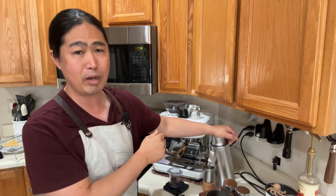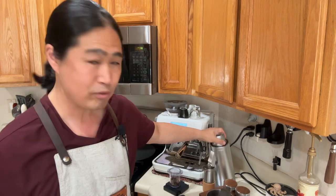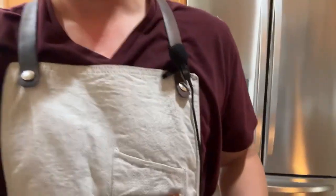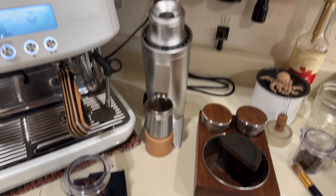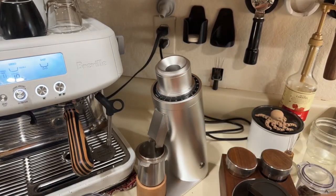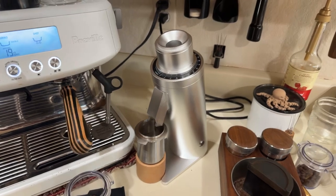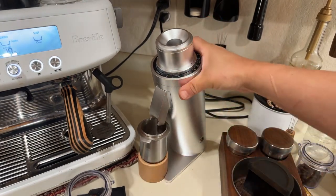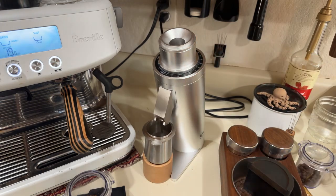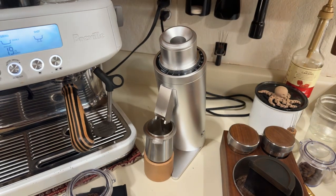I've had this DF64V for about three or four months now, and I've been using it daily at home for the last couple of months. Let me flip the camera so you can get a close look. It comes in various colors — I got the silver one, though I prefer gray or black. Big shout out to Joe from Espresso Outlet for hooking me up with this.